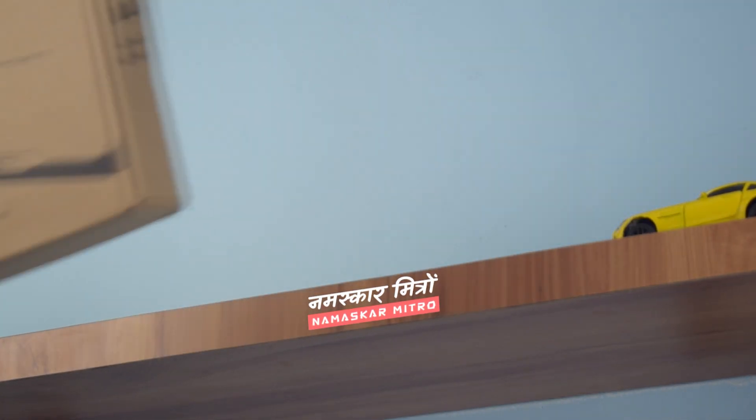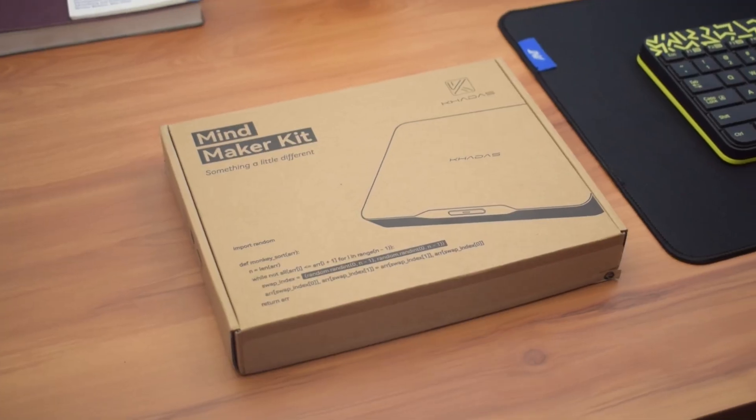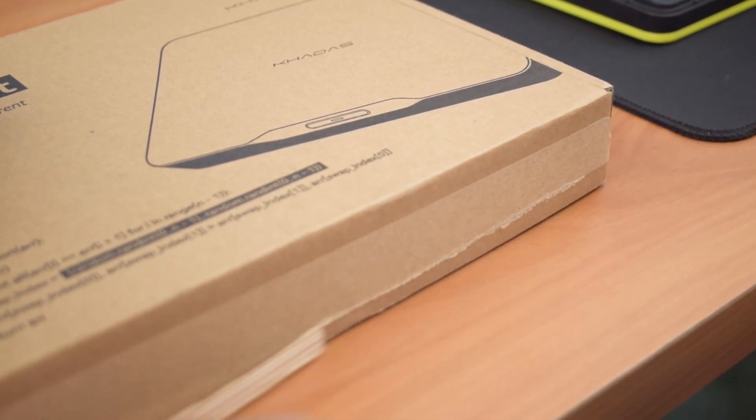Namaskar Mitro! Recently I got my hands on the all-new Khadas Mind 2 AI Maker Kit, a Powerhole Mini PC packed with impressive specs. Let's quickly unbox it and dive into its features.